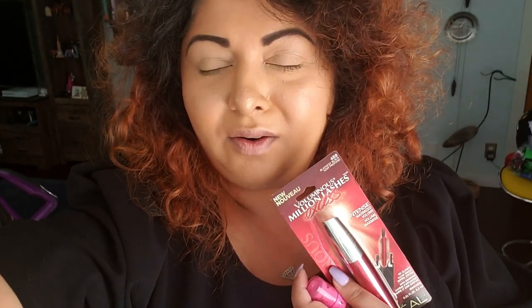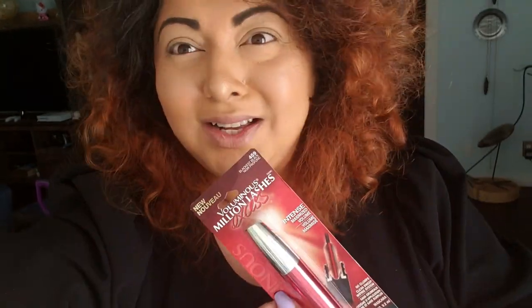Hi, welcome back to my channel! Today I have a very short video. I was finishing up my makeup when I looked at my camera and thought — I have this mascara I wanted to try for a while and I haven't opened it yet. I'm not in my normal setting today because I just came downstairs and wanted to do a really fast thing.